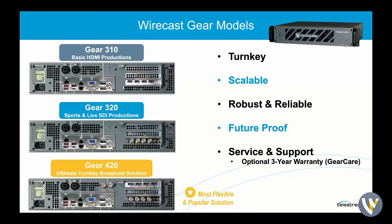We do have three models available: the 310, the 320, and the 420. The 310 and 320 are pretty much the same model — the only difference is whether you're going HDMI or SDI. The 310 is basic HDMI production, the 320 is more elevated with SDI for higher quality. Then the crème de la crème is the Gear 420, which has four display ports, five SDI inputs, and another SDI output. It's our most flexible and popular solution, and if the budget allows, that is where most people go.